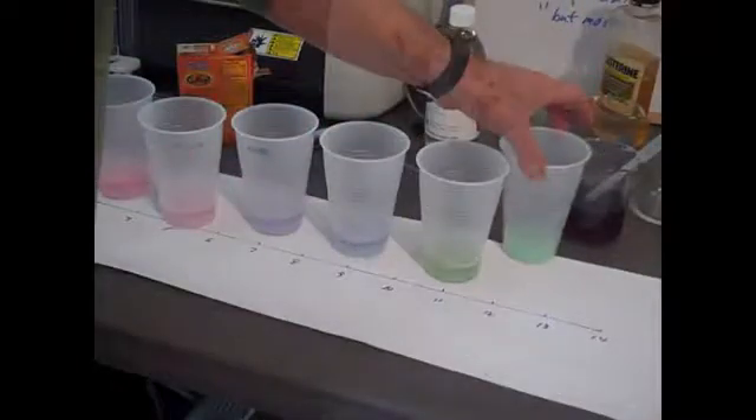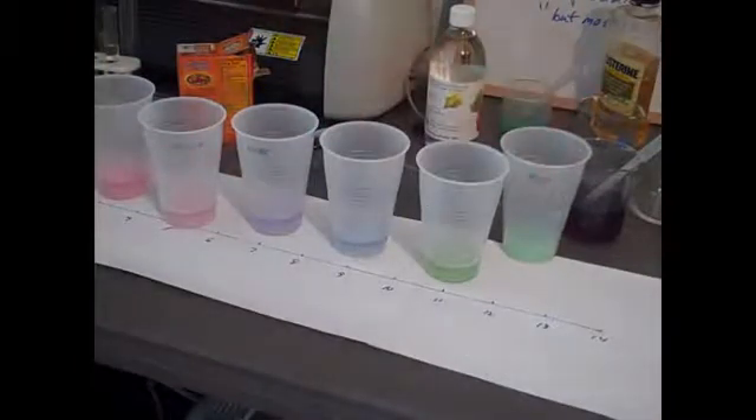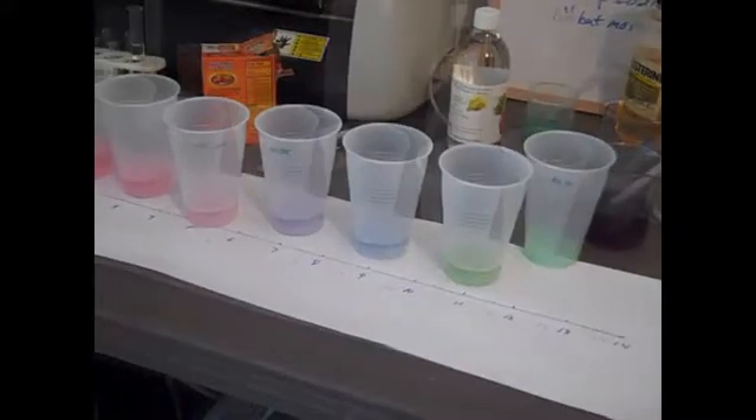Again, the milk of magnesia all the way on the right — it's a little bit blue next to the ammonia. So we have our scale of pHs, which we constructed using our red cabbage pH indicator.